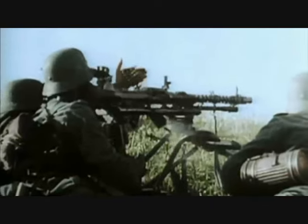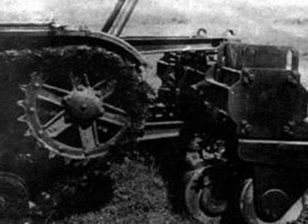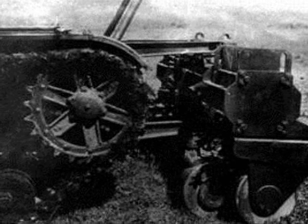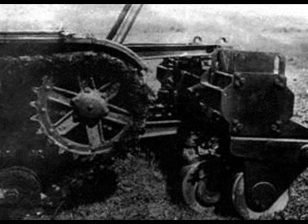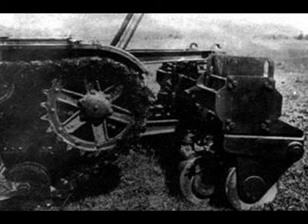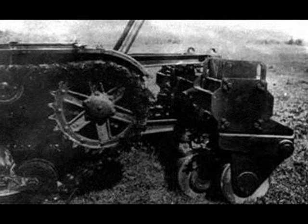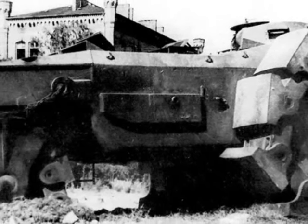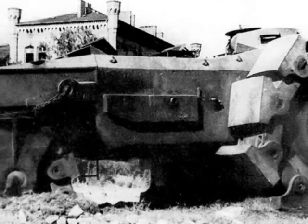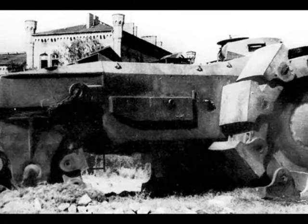At that time, one of the known and used methods of clearing mines on the battlefield was the use of heavy roller trolleys pushed by a tractor or a tank. So a joint project between Alkat, Krupp, and Mercedes-Benz started in 1942 to combine the tractor and the trolley into one combat unit. The prototype itself was built by Alkat, which was ultimately responsible for its development, so the rest of the participants in this project are often omitted.